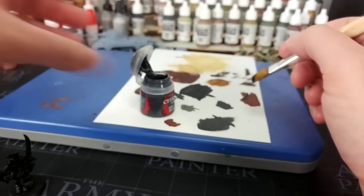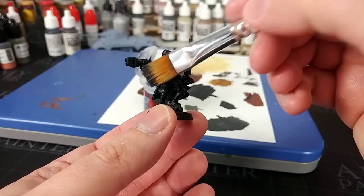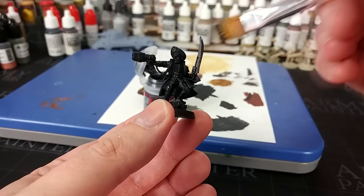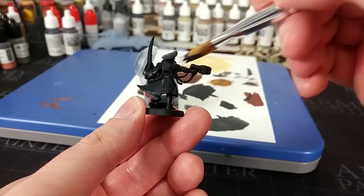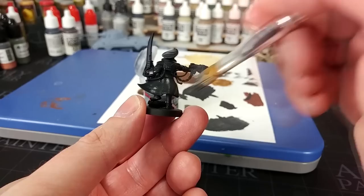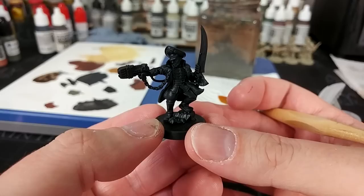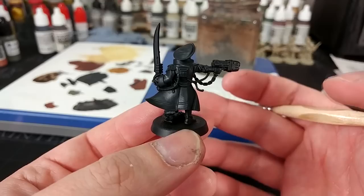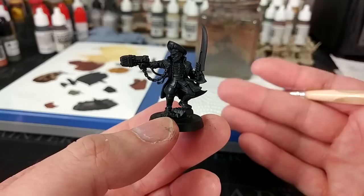Over brushing is similar to dry brushing except we want just a little bit more paint on our brush when we do it. Rather than making sure there's no paint on the brush, I just want enough that when I drag across the model I'm going to get some left behind — I don't want it in the recesses. For those big flat areas of black, this Corvus Black gives us somewhere to come down from, because if we shade black we don't get any change. Just a couple of quick passes, and that introduces a little bit of color variation.